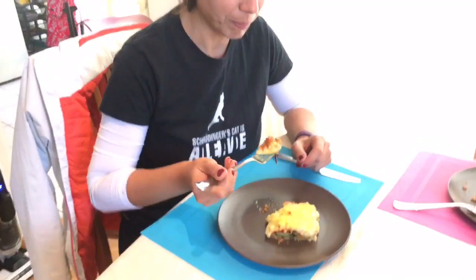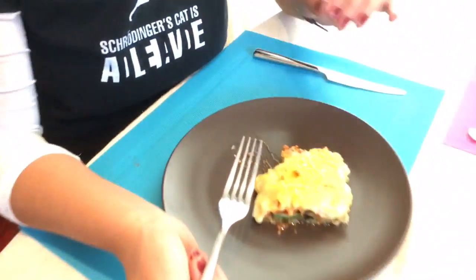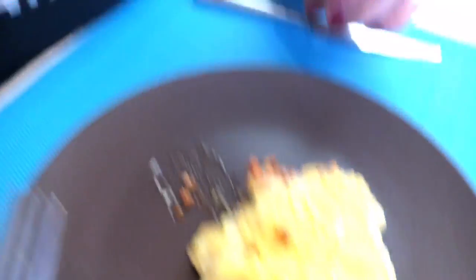It looks great and very yummy. It's very good. Really good. Majestic! You guys try it — it's fantastic. So I hope you guys enjoyed our cruelty-free moussaka. Make it and enjoy it — it's fantastic! Give it a thumbs up if you liked it, and a thumbs down if you didn't. See you guys next time! Bye!